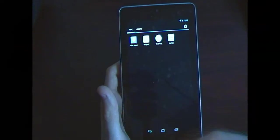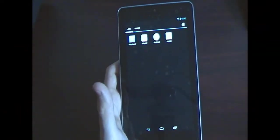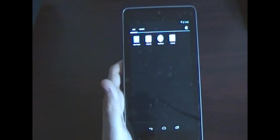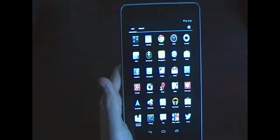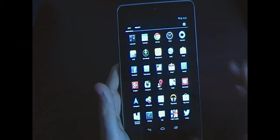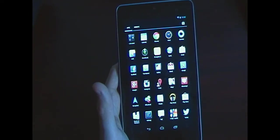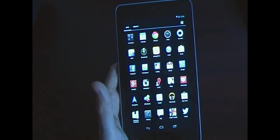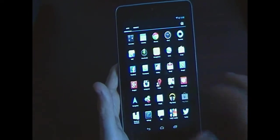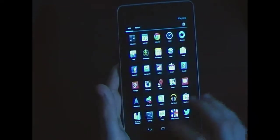As for gaming, with the Nvidia Tegra 3 chip you can look up various videos on YouTube, but games run very smoothly. Regarding the video player, it doesn't support DivX and some other formats natively, but you can download different player apps from the Play Store.